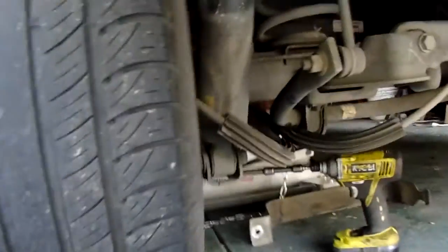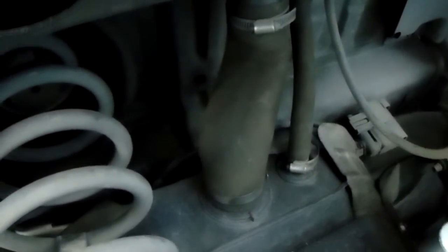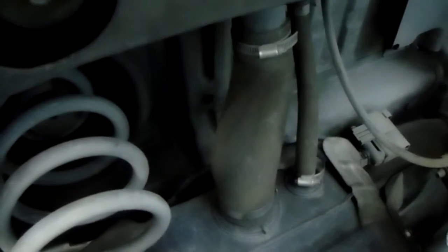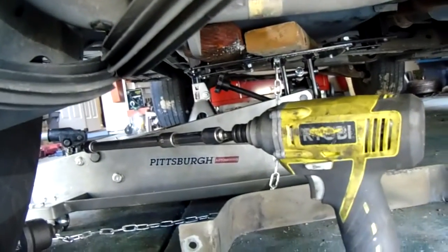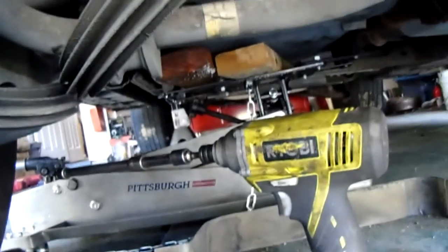Back here on the back of the tank, you have two hoses coming in from your filler and breather. Those have to come off too. I actually forgot about those — don't forget your hoses. Take those off, then lower it down onto the tranny jack.